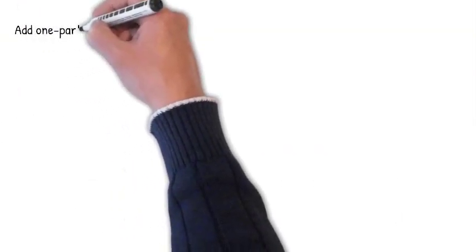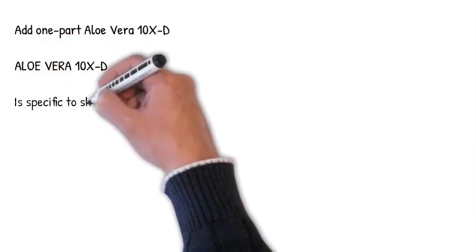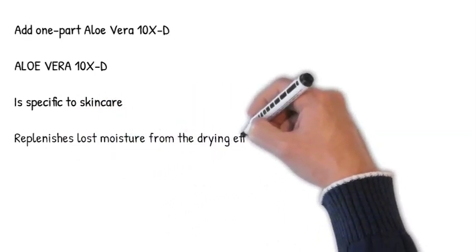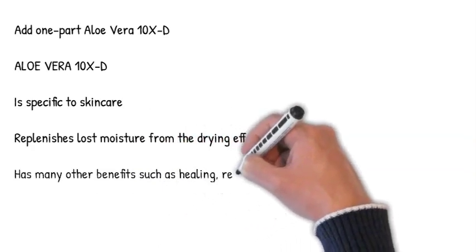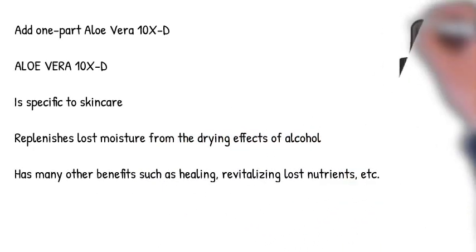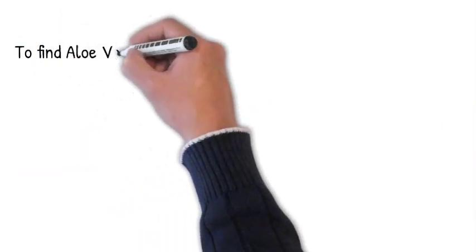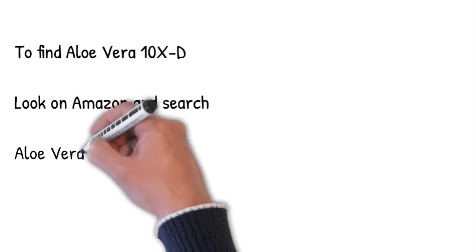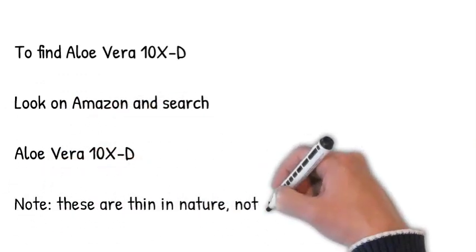Next, add 1 part aloe vera 10XD. This particular aloe is made specifically for skin care products and provides enhanced benefits such as nourishment, healing, and replenishing moisture lost from the drying effects of alcohol. You can find aloe vera 10XD on Amazon by searching for aloe vera 10XD. Note: aloe vera 10XD is thin in nature and not a thick gel.